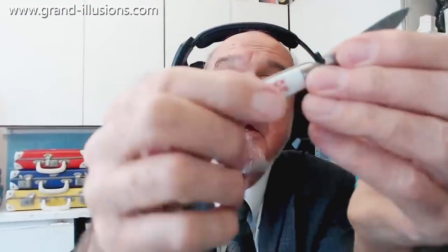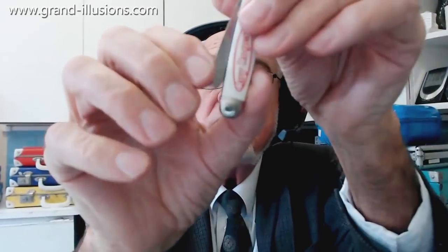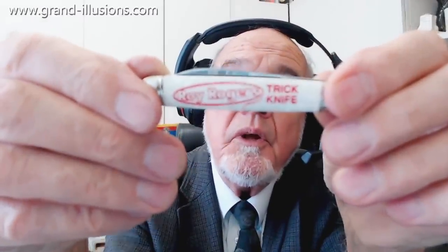I'd better put it away. Watch my fingers, because this is a very sharp knife - push it in... it doesn't work. I think if I do it that way... yes, put it away. Use it as a pen knife, but as a bottle opener - useless.